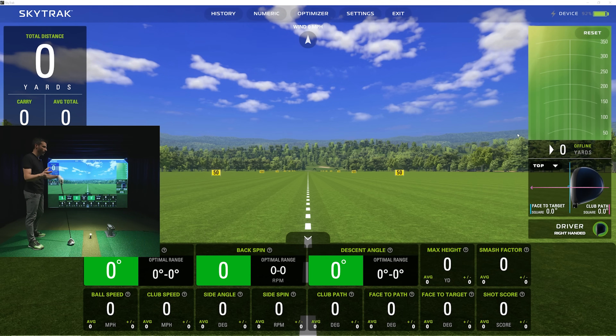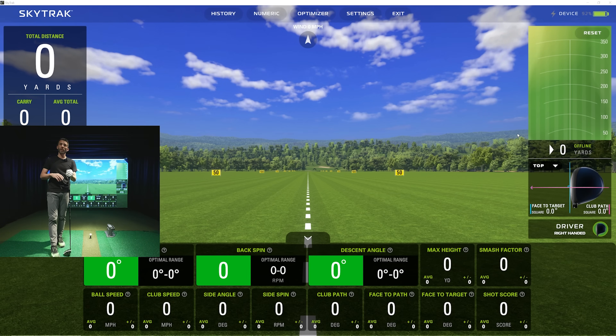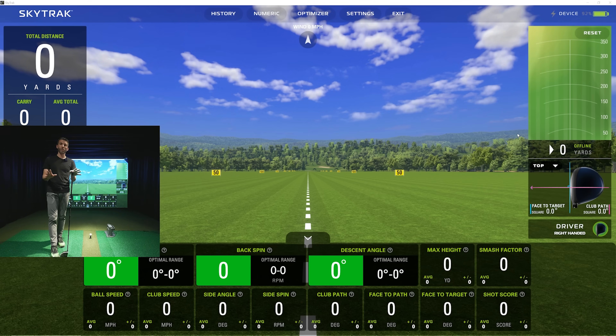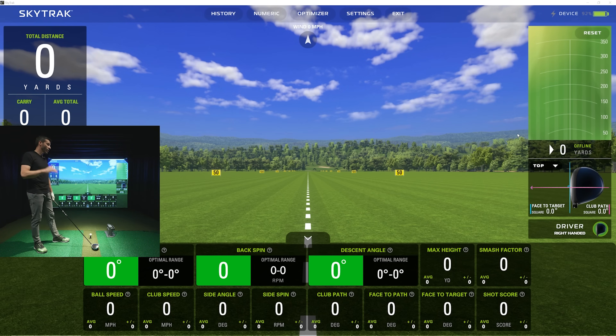The original SkyTrak tended to miss shots above around 108 mph club speed — you could still get a miss here and there, and it would still pick most up. I even watched PGA Tour pros hit on it at way higher clubhead speeds. The good news was it was a complete miss, so you'd just tee it back up and go. I'm going to try to generate that higher speed today and hit a handful of shots to see if it picks them all up.